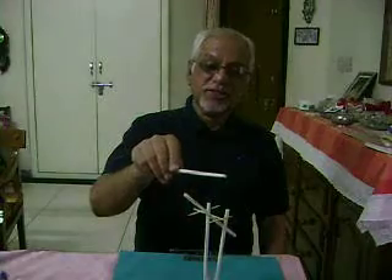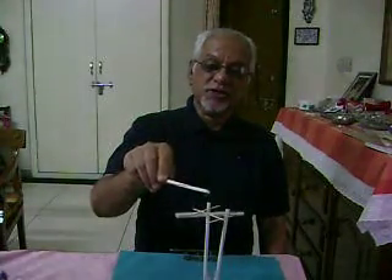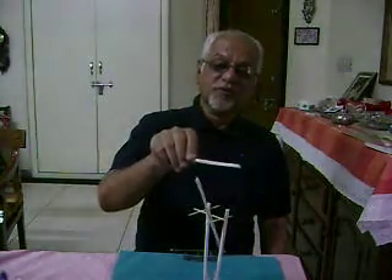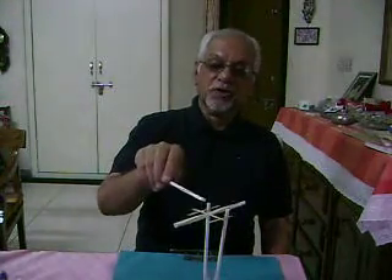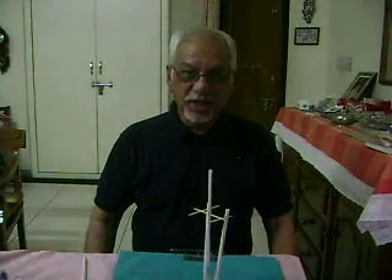As I decrease the distance, the force of repulsion increases. As I decrease the distance between the straws, the force of repulsion increases; as I increase it, the force decreases. That means electrostatic force varies inversely with the distance.